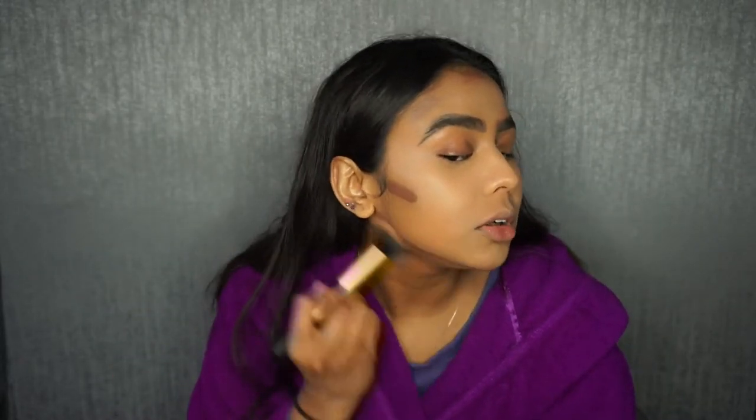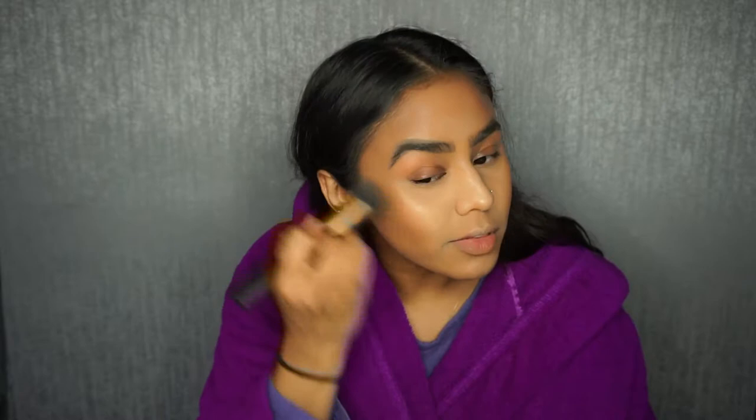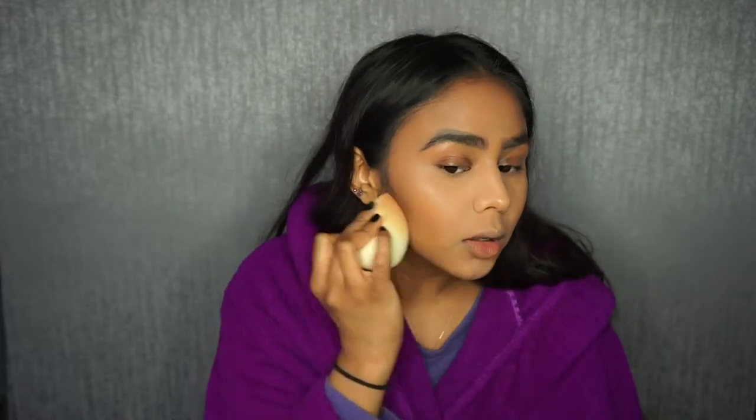To blend the contour I'm going to go with my foundation brush because this makes it really easy. I'm going to go back in with my Beauty Blender just to make sure that the bronzer hasn't gone too much into my highlighted areas and to further blend everything in — this bit here has gone a bit too much into the cheekbone and I'd like that to be lighter. Then straight under my jawline I'm just going to pat down there.